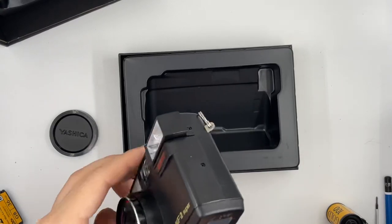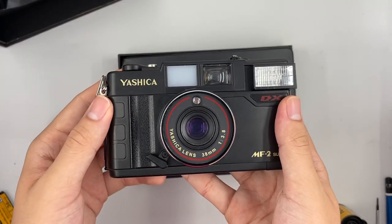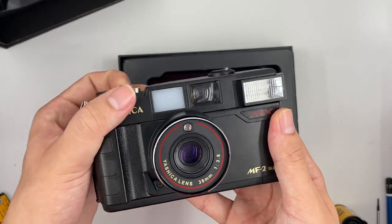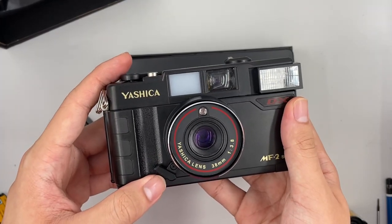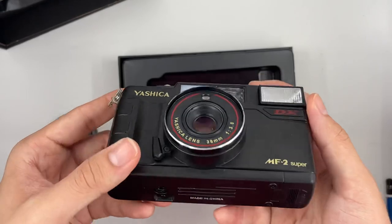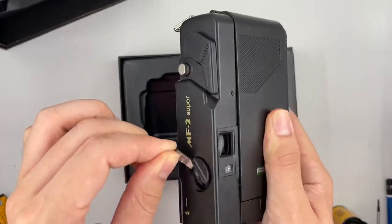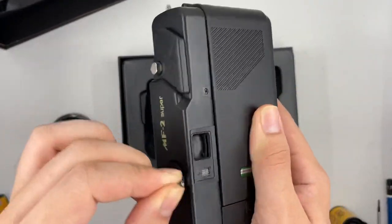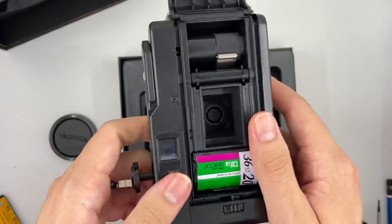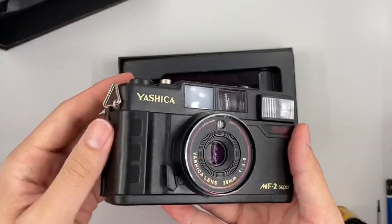Basically that's it for the camera. The self-timer — I'll just try it out real quick. To rewind the film, push this button right here, pull it up like this, and rewind it. After you feel a click and it becomes very loose, you can go ahead and push this, pull this up, and take your film out.